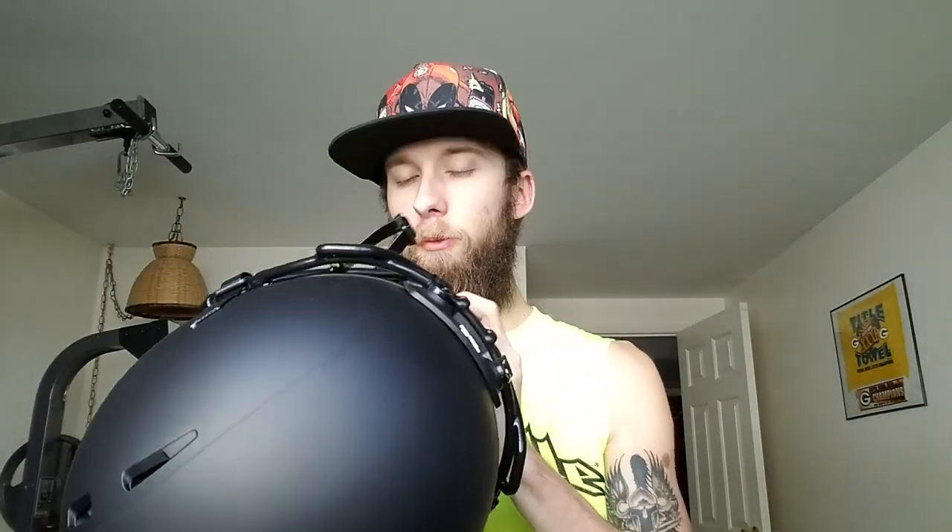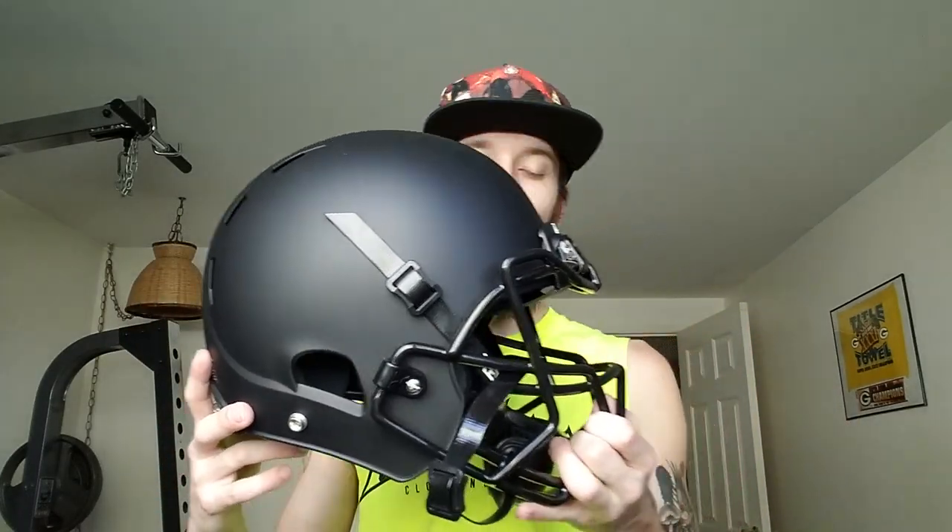I have yet to actually play a game with this helmet, so we're gonna see how that goes — hopefully it's great. The reasoning behind getting this helmet is not because my past helmets are unsafe. The reasoning is because I wanted a new helmet.